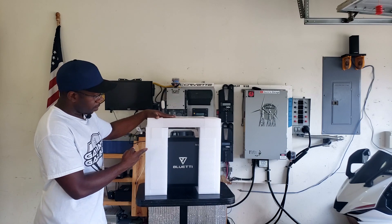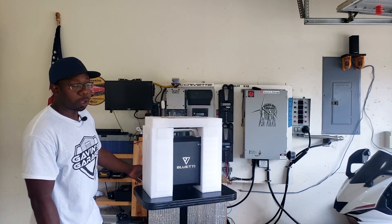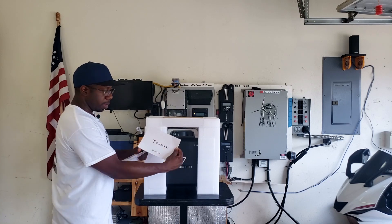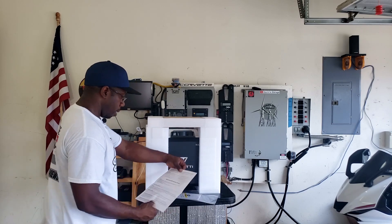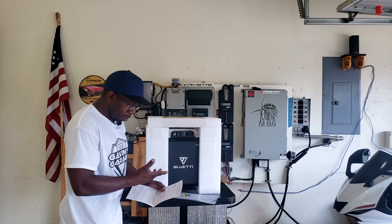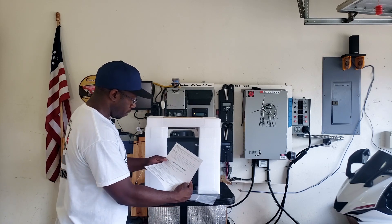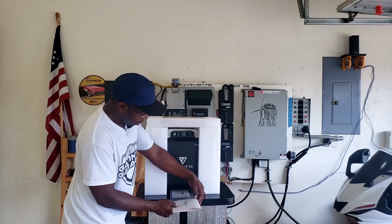Here's how it comes in the package — real nice packaging, should be very safe when you receive it. You've got the manual on top. There's the Bluetti warranty card: the power station gets 24 months warranty, and if you get solar panels you can buy Bluetti solar panels for one year coverage, and accessories and adapters are one year as well.